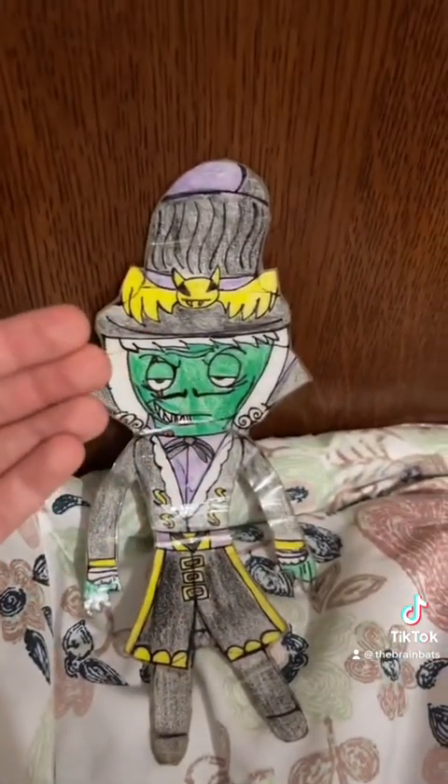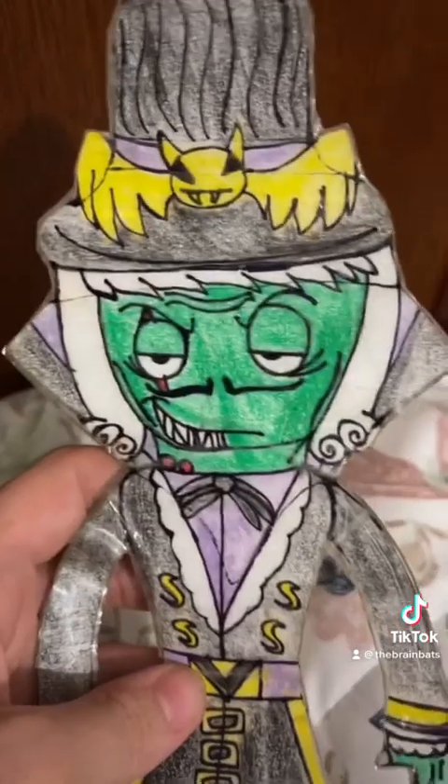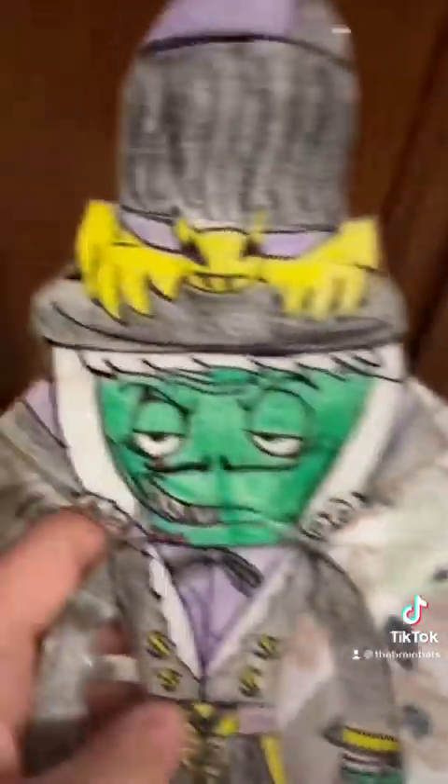You guys saw my art, you guys saw how he looks without his hat — he looks awesome. And I am still working on that comic book; it's gonna take me I don't know how many years.